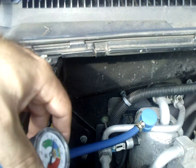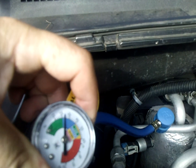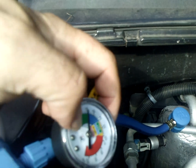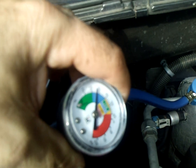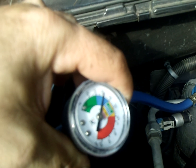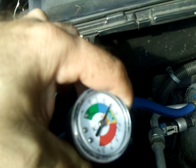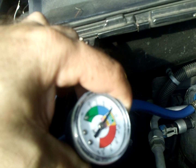What we want is, by the time we're done, for this needle to stay in the blue. We don't want it to be low in the red or in the green. Green you would think would be good, but green means you're low. And you certainly do not want to overfill the system.